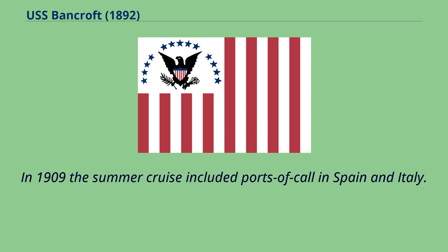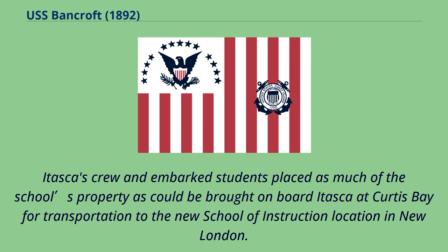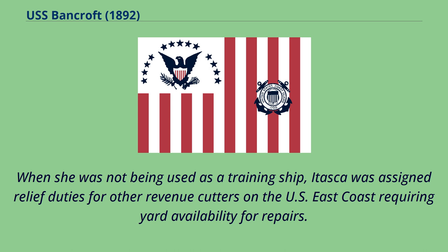In 1909 the summer cruise included ports of call in Spain and Italy. In 1910, the United States Department of War vacated Fort Trumbull near the mouth of the Thames River on Long Island Sound in New London, Connecticut, and it became the new home of the Revenue Cutter Service School of Instruction. Itasca's crew and embarked students transported as much of the school's property as could be brought on board at Curtis Bay to the new School of Instruction location in New London. When she was not being used as a training ship, Itasca was assigned relief duties for other revenue cutters on the U.S. East Coast requiring yard availability for repairs.